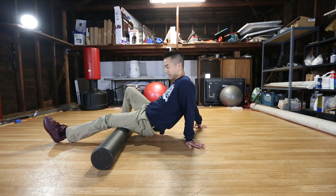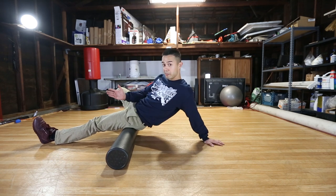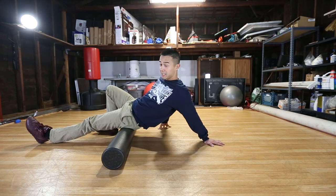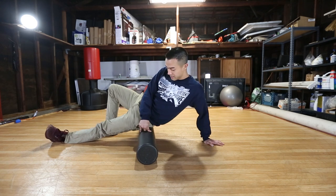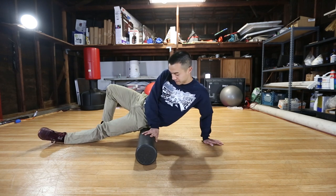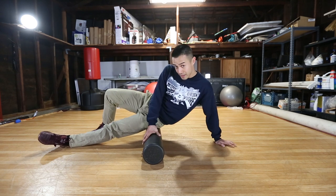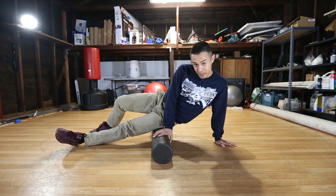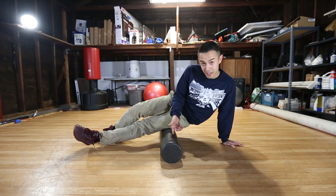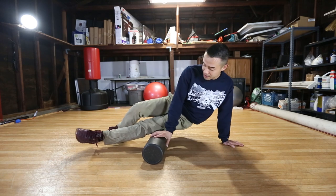Work your way all the way back up, and then once you get back to your butt we're going to change our angle — just lean a little bit, a very slight change, and work your way down. Start on your upper butt and work down. As you do this you're going to find a couple of points that are very painful. If you have any serious issues you should go see a professional, because if something hurts really really bad you might want to get it checked out.